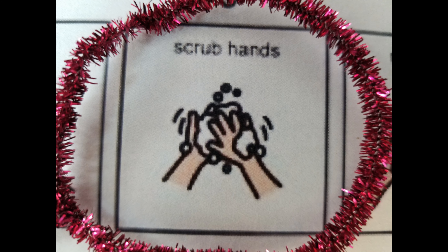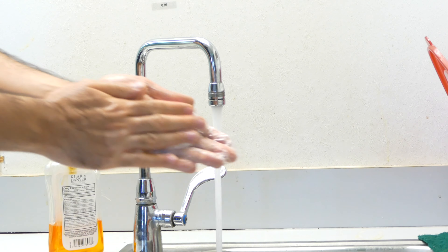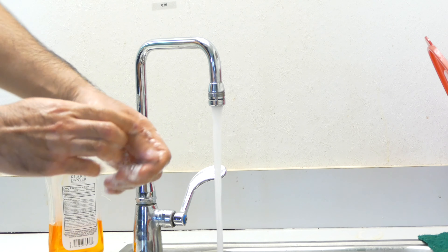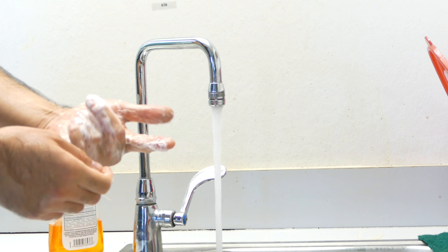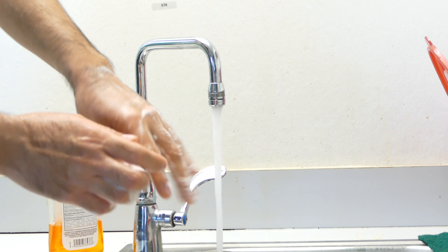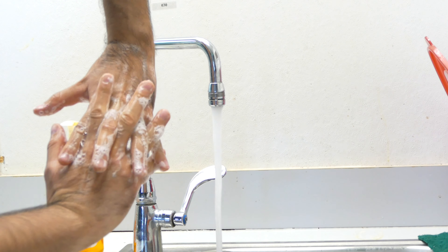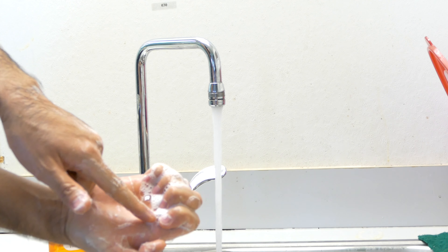Step 3. Scrub hands — front, back, front, back. In between fingers. Underneath nails.